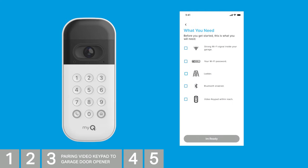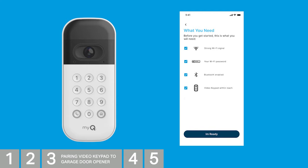You'll be reminded to check the Wi-Fi signal, have your password, that Bluetooth is enabled on your phone, and have your video keypad. If your opener is not connected via MyQ, you'll also need a ladder to progress with the manual pairing process. Tap I'm ready.